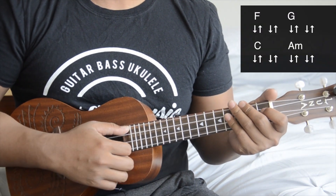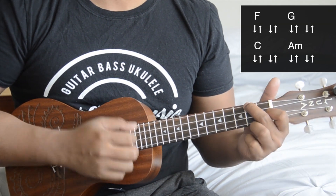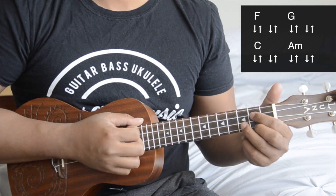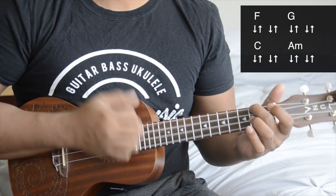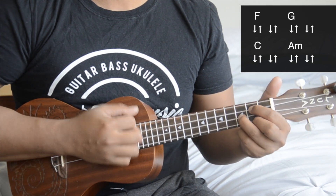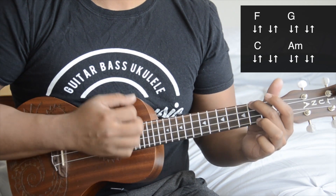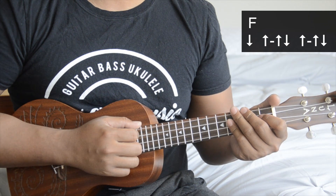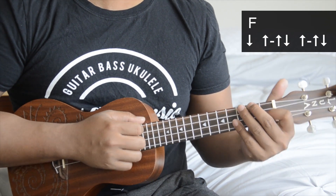You can use a strum pattern of down up down up, which follows the beat of the song. This next strum pattern is more like a fuller strum — you're going to be using down up up down up up down.